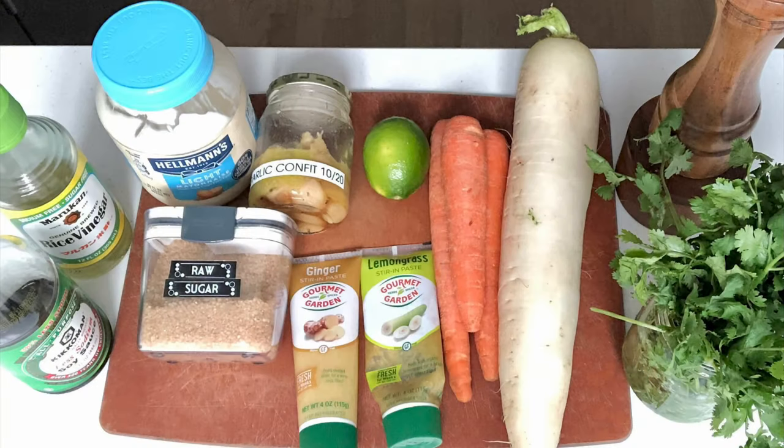Hey, it's Lisa and I'm always cooking! Today I am going to be making banh mi sloppy joes.